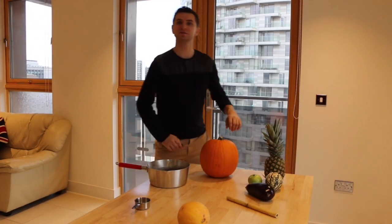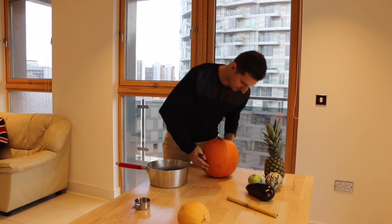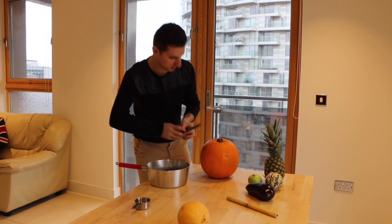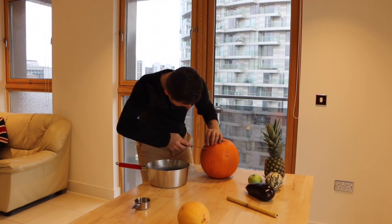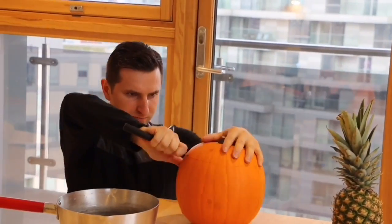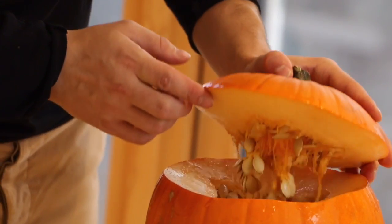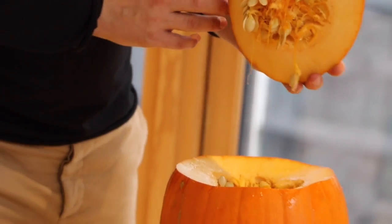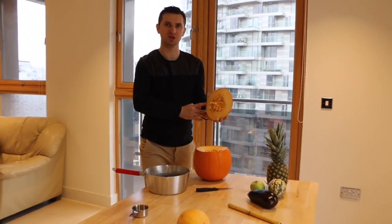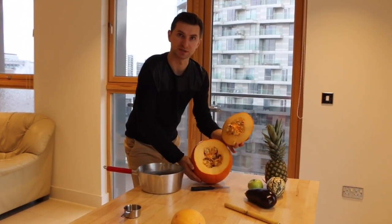First, we need to cut our pumpkin. We need to open it. So we just use a large knife.